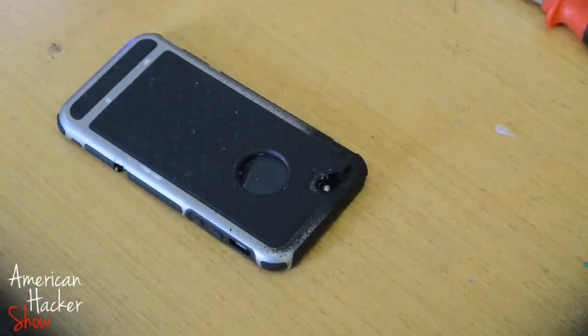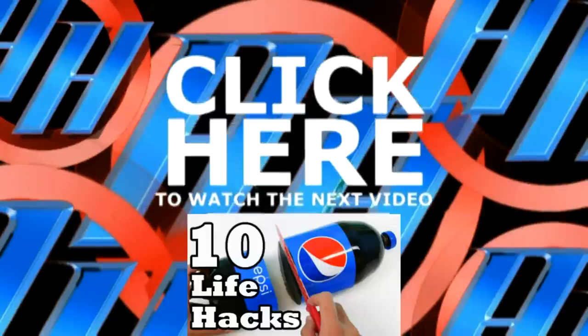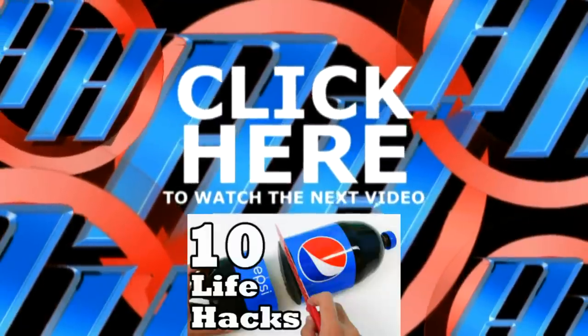If you like these daily videos from American Hacker Show, just hit that like button and help me reach 2000 likes. Thanks for watching — subscribe and visit my channel page.